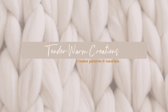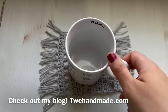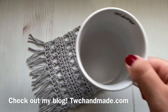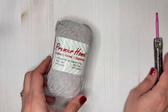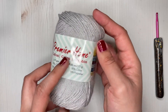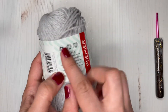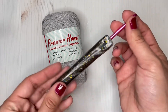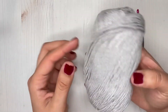Hi friends, welcome back to my channel. Today I'm back with another tutorial - this is my most popular pattern on my blog, so I decided to make this super cute boho mug rug tutorial for you guys today. I hope you enjoy! For this tutorial I'm using Premiere Home Cotton yarn. It is a polyester and cotton blend, size 4. If you want to substitute with any cotton yarn that would be fine. I'm also using a G hook.